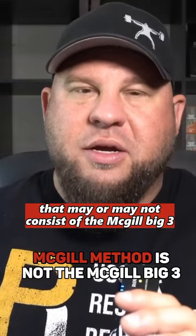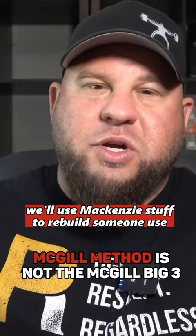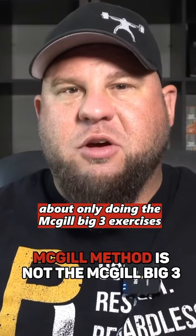It's about building a program to help you become robust and resilient once again. So sometimes we'll use McKenzie's stuff to rebuild someone. Sometimes we'll use just some random stuff from someone else. It really isn't just about only doing the McGill Big Three exercises. I think that's something that people get tripped up on.